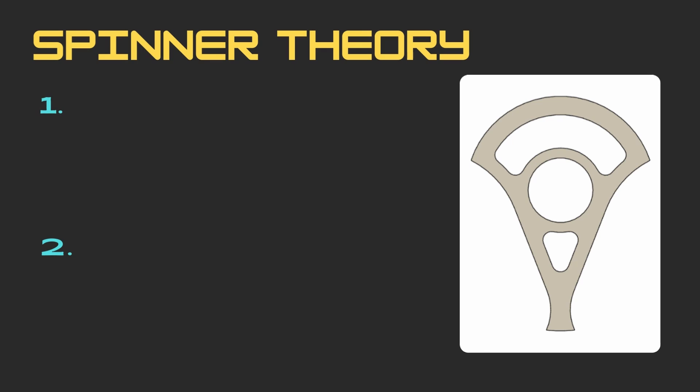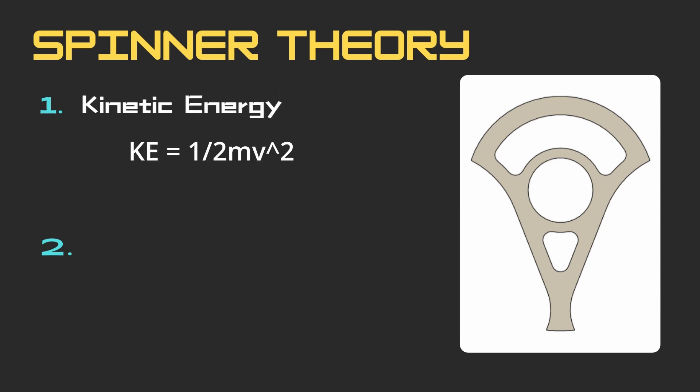This is because a spinner's effectiveness mainly rests on two different metrics. The first is stored kinetic energy, which if we refer back to high school physics is affected by mass and velocity — or in our case speed of rotation — where kinetic energy increases with the square of speed.